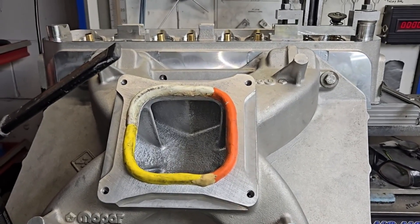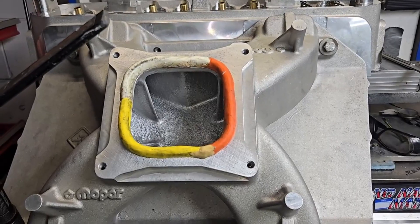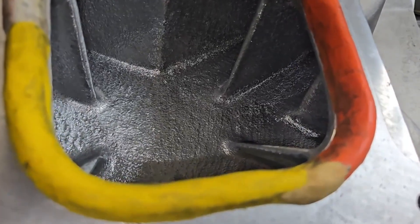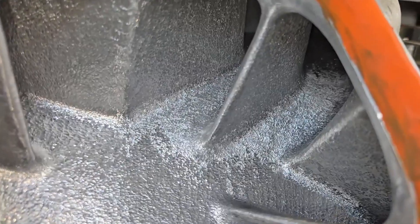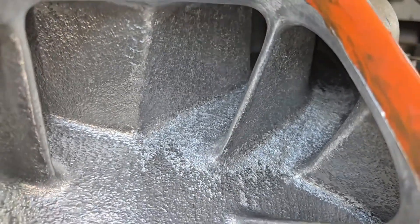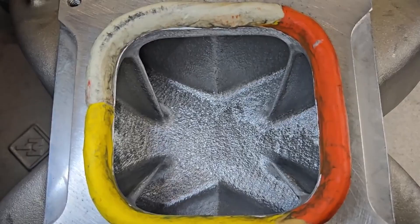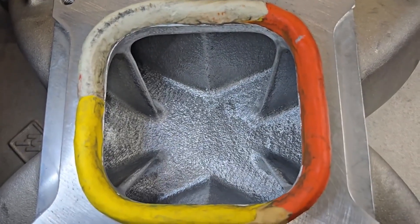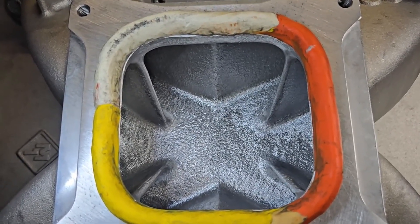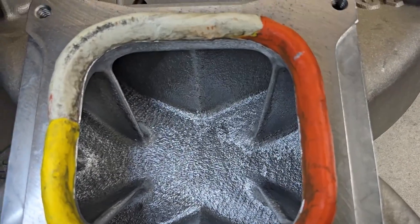We're finishing up the big block Mopar — Dangerous Donnie's 540 — and we've got the M1 completely finished. Last time you guys saw it, whole sections weren't textured correctly. Everything's textured now. We did our final flow tests with the back cuts and the edge on the exhaust valve that we're going to keep. We're going to sail the string through and see if it looks any different.